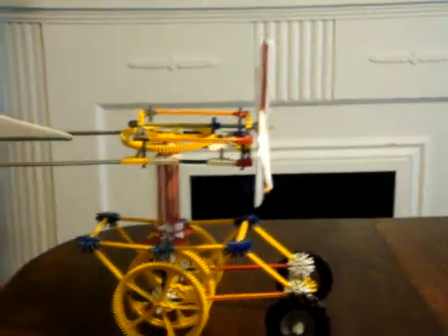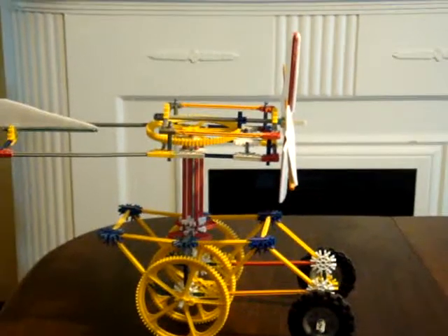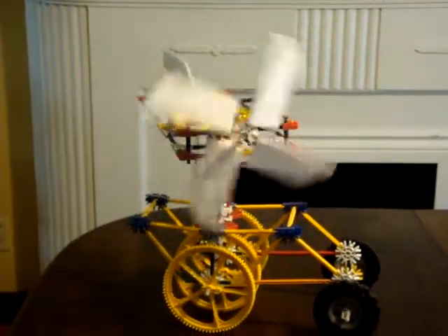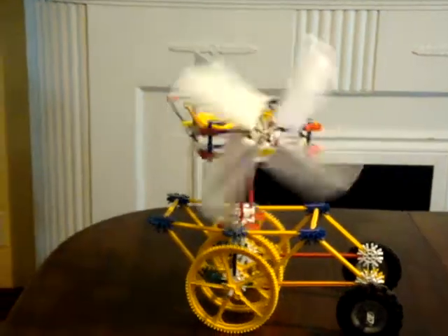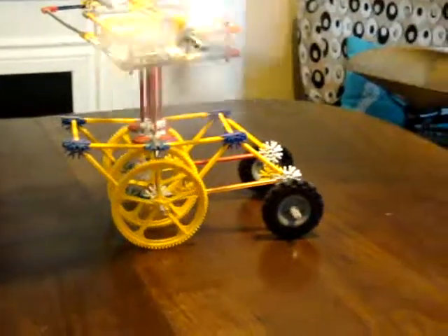And here we go. As you can see, it's weather-cocking, and then it just starts to move. It moves really slowly, because I had to gear it so it had enough torque to move, so it goes kind of slow, but it still works decently.